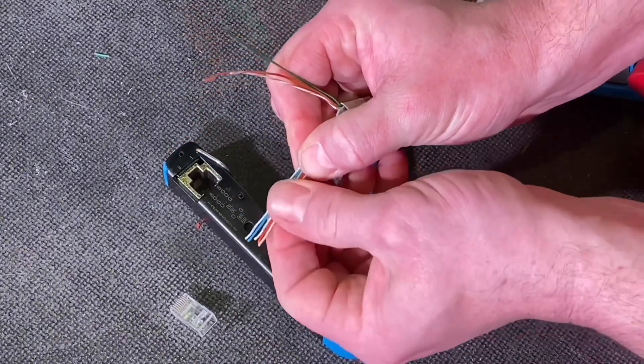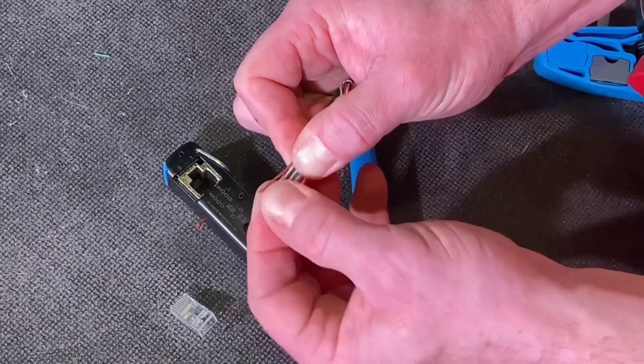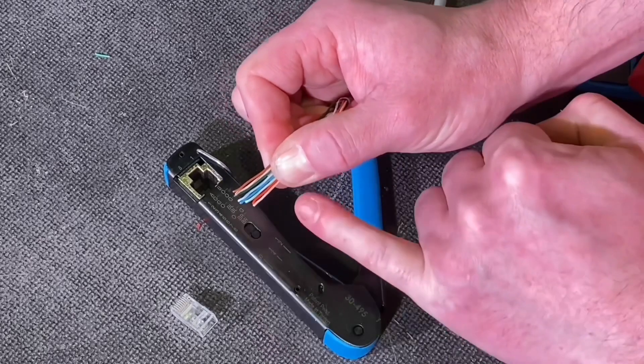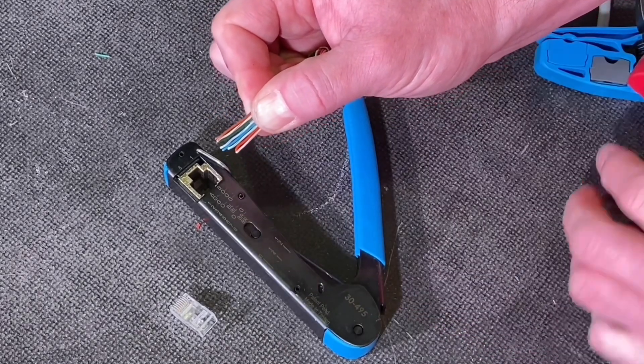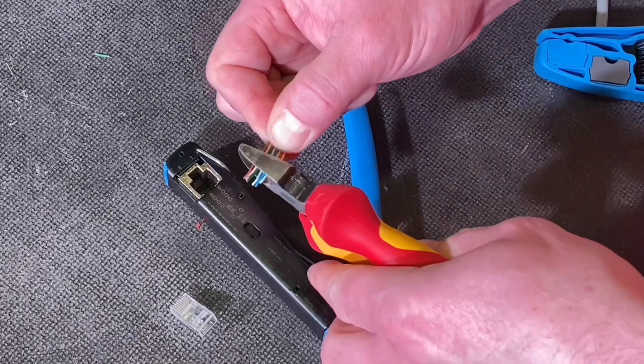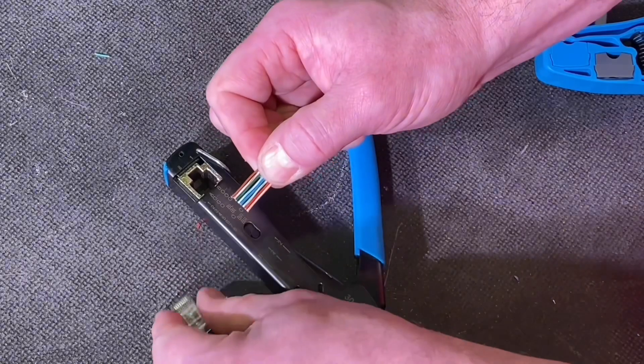I'm going to lay the conductors in the correct order as stated in the B system, which is on the side of the FT45, checking it as I go. Once I'm happy with the order — always good — I like to snip the ends off to make them all the same length. Check the order: if it is correct, great; if not, alter it. Then snip off the ends and I'm ready to introduce my feed-through style RJ45 end.